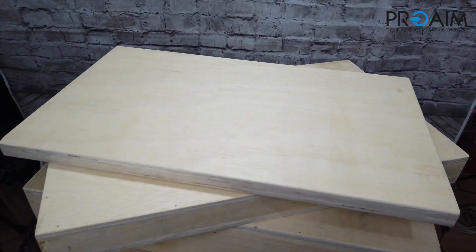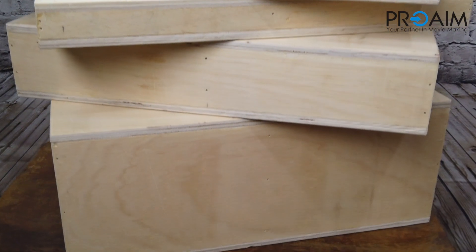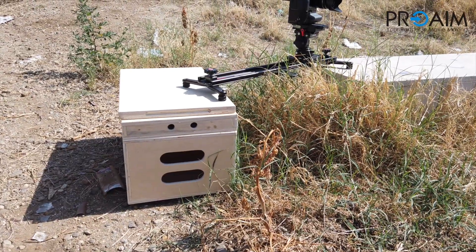Born to be an indispensable tool for production in studio as well as on location, the ProAIM set of four Apple boxes gives you a full range of helpful tools, ideal for propping, leveling, standing, or sitting during shots.